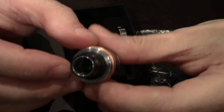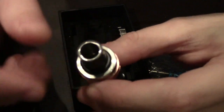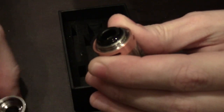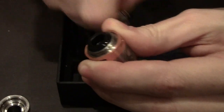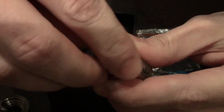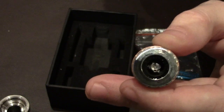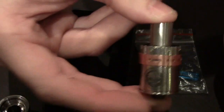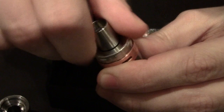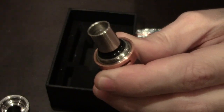The RDA comes with this wide bore top cap which I think is fantastic. But it unscrews and you can insert this 510 cap, which looks like it might be a wide bore cap but it's not. It screws down over the AFC ring and exposes a Delrin insulator, where you can fit a regular 510 drip tip. That's the RDA with a standard 510, but I've been liking it with the wider bore cap — which I think is pretty slick.